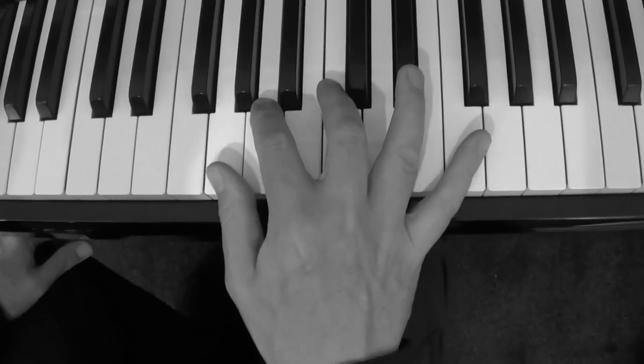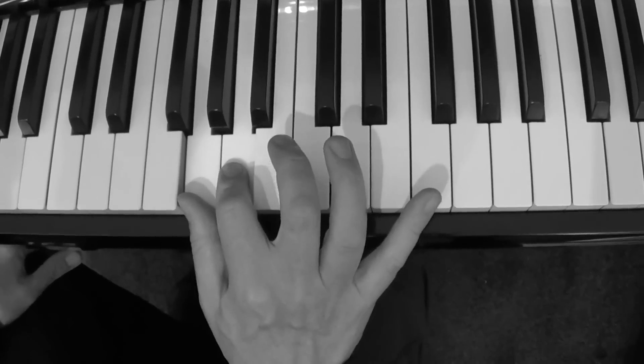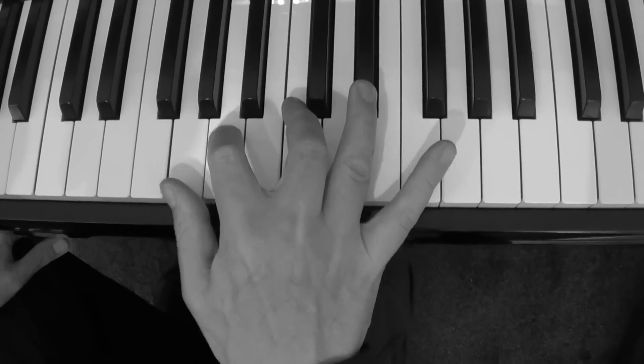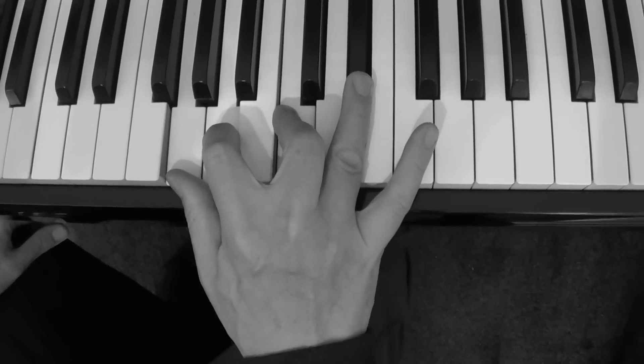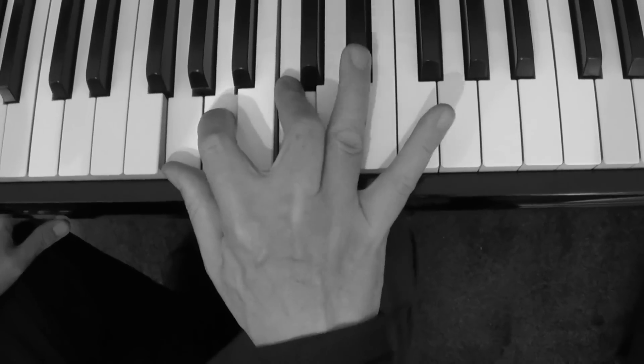Now in the right hand I'm just playing G, A, C and E flat. So G, A, C and B flat. I'm doing it with one, two, three, the fourth fingers.